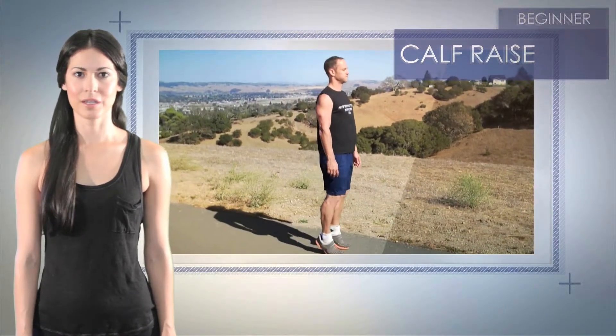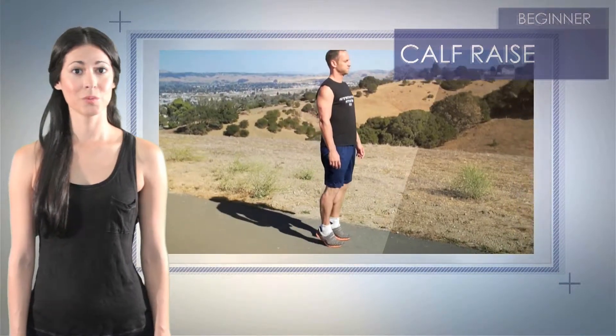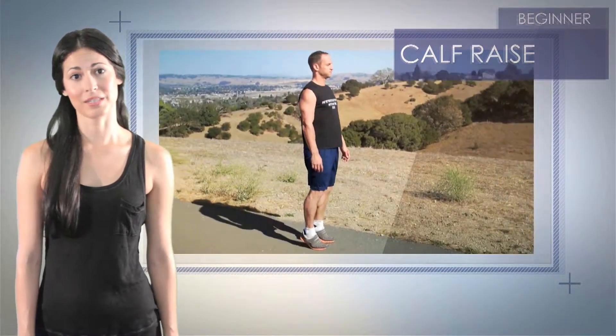To increase difficulty, place the front of your foot only on something elevated, like a step. This will increase your range of motion. Also, another tip to increase the intensity is to squeeze your calf muscles at the top of the movement.